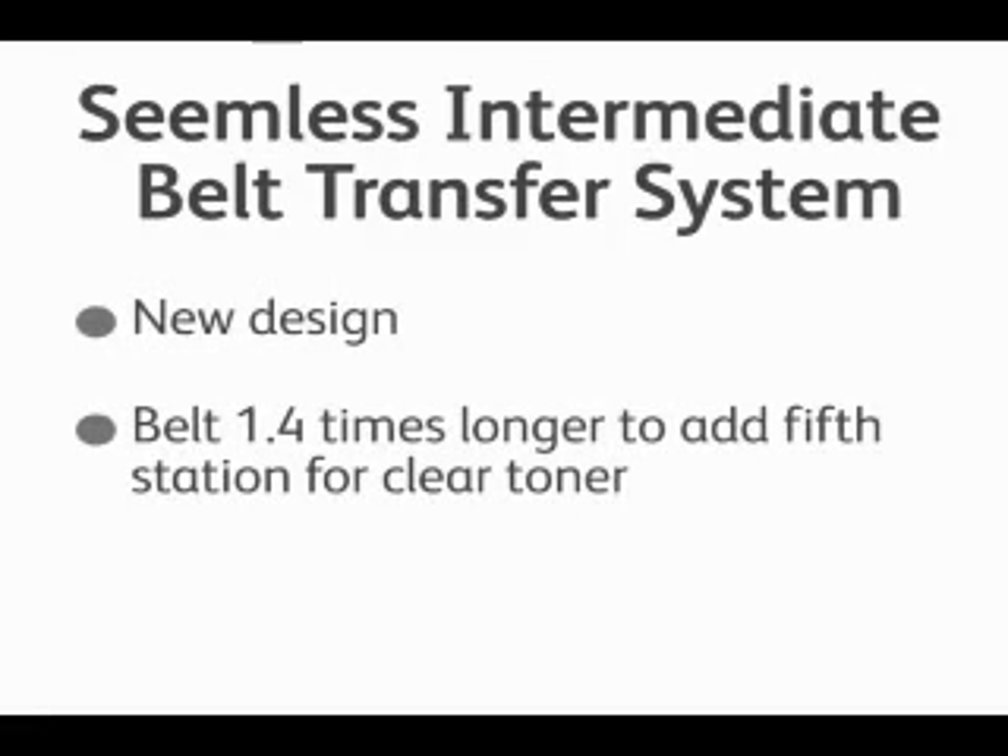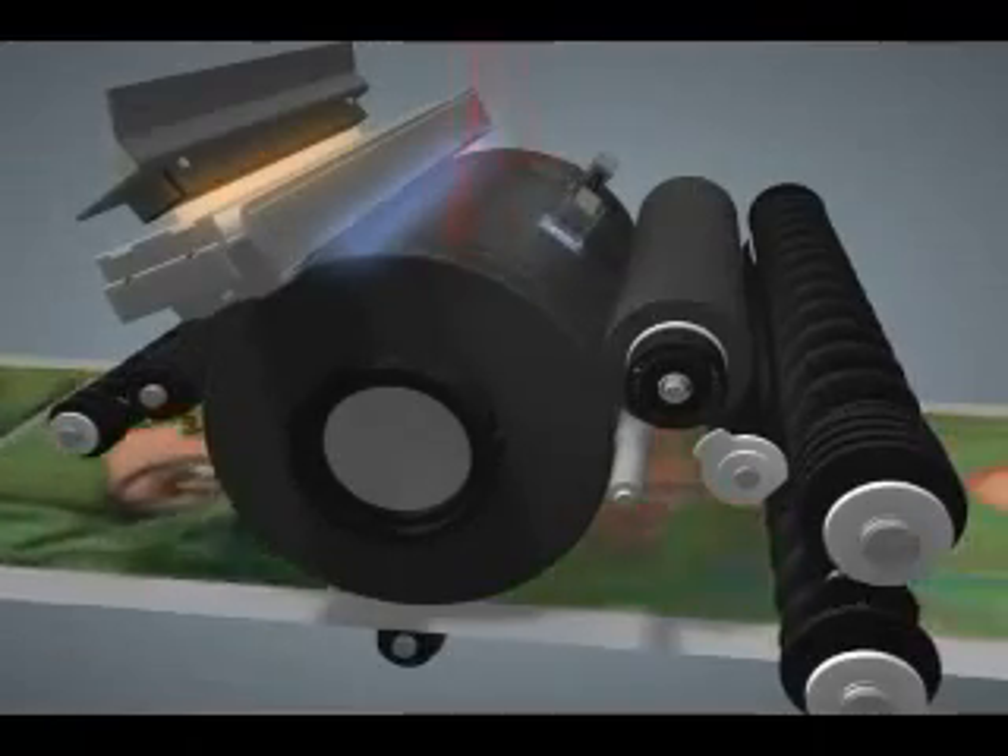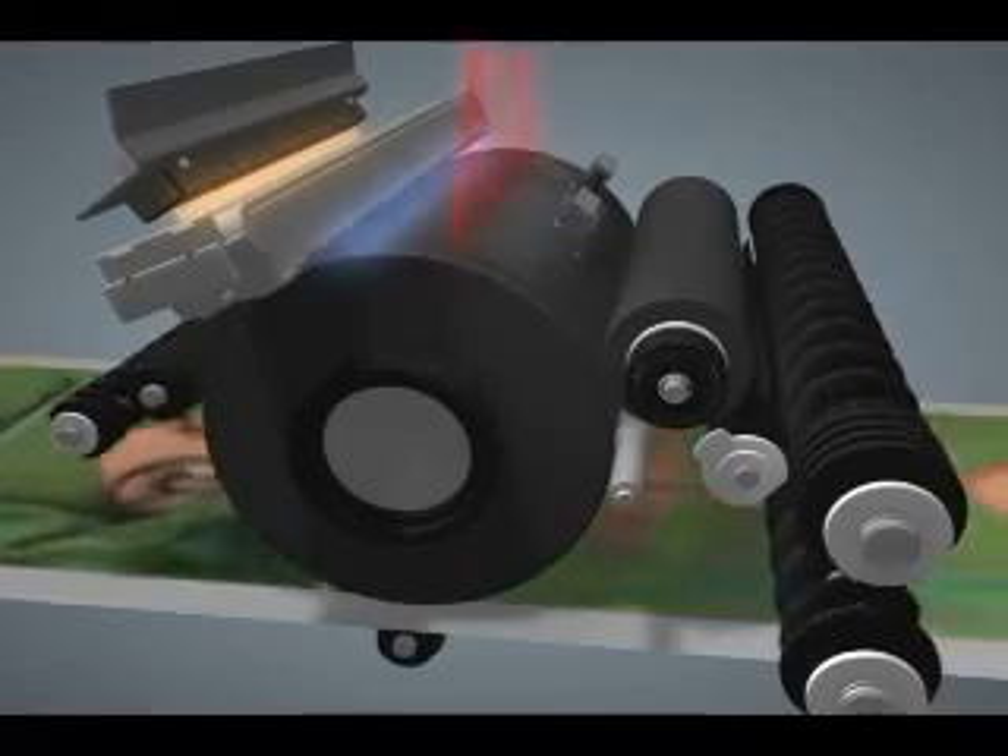The seamless intermediate belt transfer system is a new design, and the belt is 1.4 times longer in order to add the fifth station for clear toner. Here in this video you can see the belt shown in white passing under the photoreceptor where the image is placed.